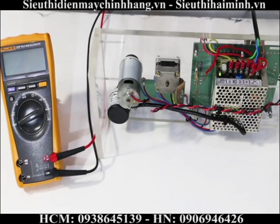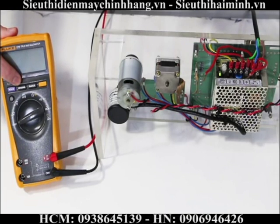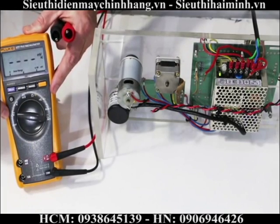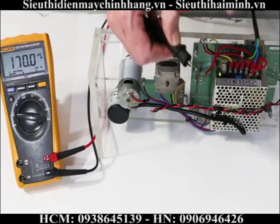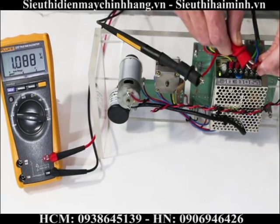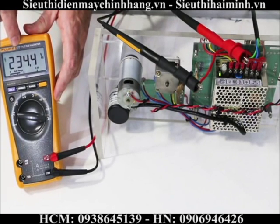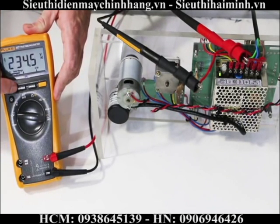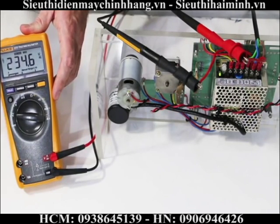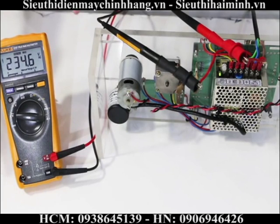The next function I'm going to show you is how to check for basic power quality using the min, max, and average function key. For this example, I move my rotary dial to voltage AC and connect my black test lead to neutral and my red test lead to live. I'm measuring 234 volts AC. I now press the min, max, and average button to monitor my minimum, maximum, and average voltage — a good example being checking for voltage dropouts or voltage distortions.